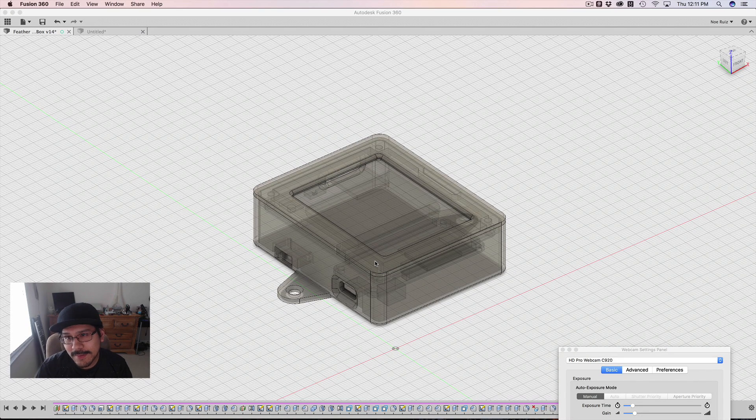Hey, what's up everybody? Welcome back to another Labrador tutorial. Today I wanted to show you guys how I put together these mounting tabs for VESA mounts.